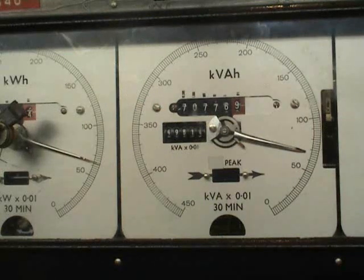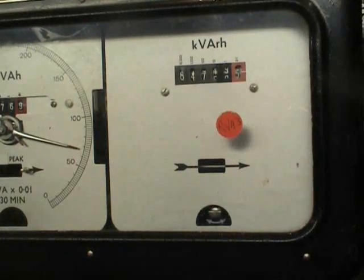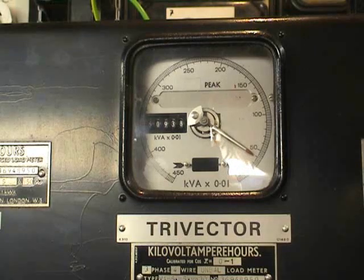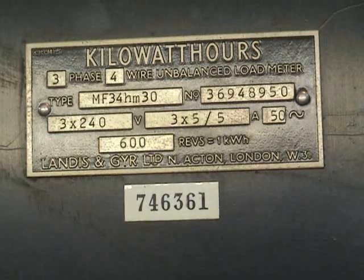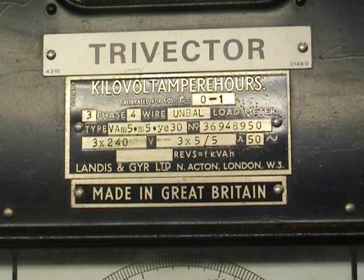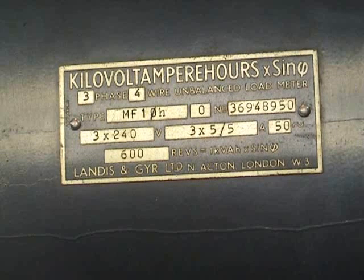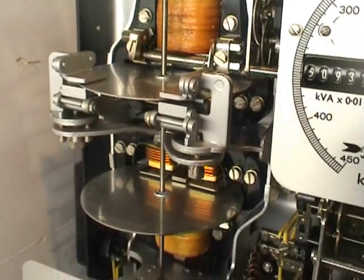KVAH register. KVARH register. Peak demand indicator. KWH register. Nameplate KVAH register. And the reactive register. KVAH register.